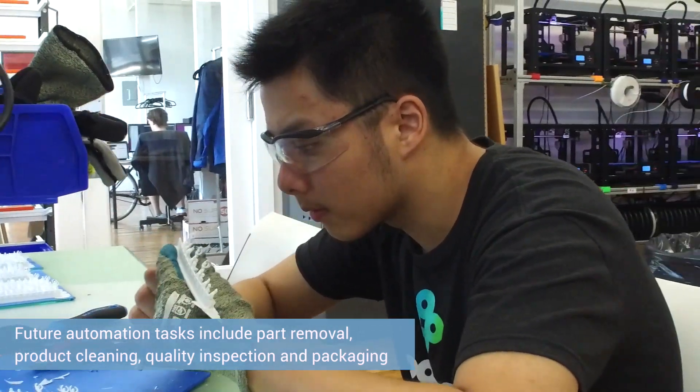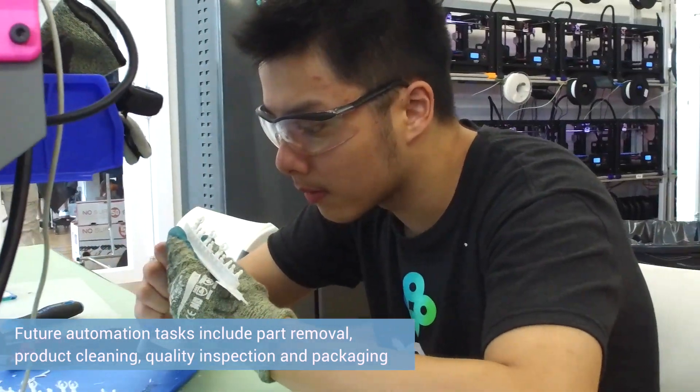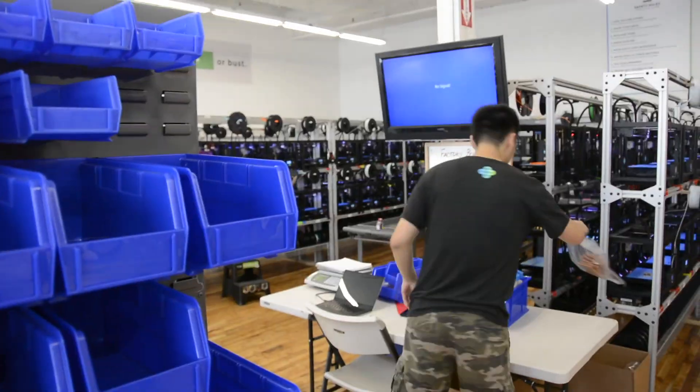This was really just the first step for us in introducing robotic automation into our factory. There are many other opportunities to automate different tasks — whether it is removing parts from the build plates, cleaning them, inspecting them for quality, or packing and shipping. We're really excited to actually start using robotics to do a lot of those tasks.